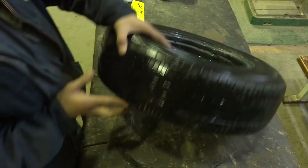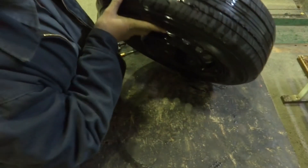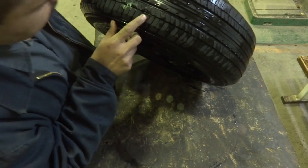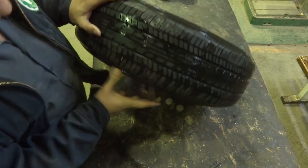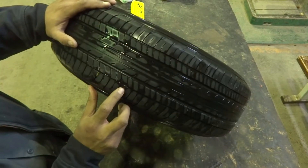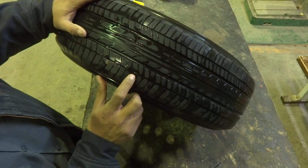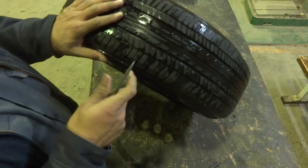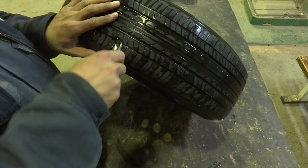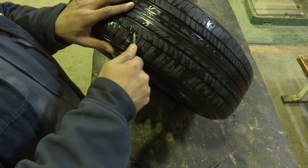Here is the tire I am going to repair. As I put a mark over here, you can see there is a nail inside. It may not be very visible on camera as it is a small nail. I will remove this nail, make the hole ready, and attempt the repair. Here is my file which I will use for this.